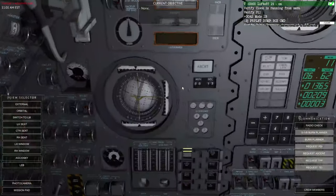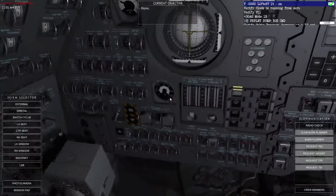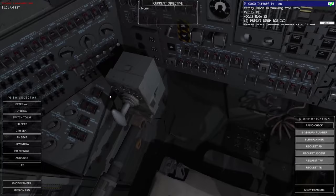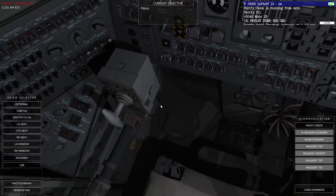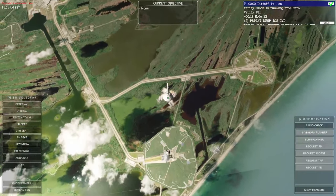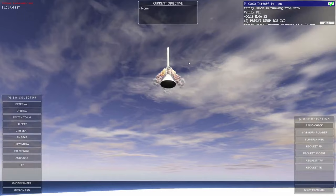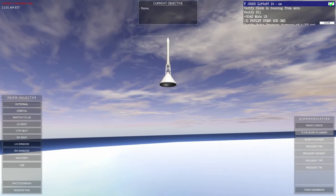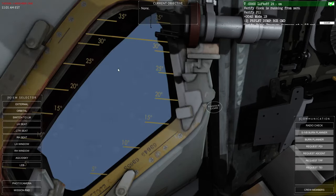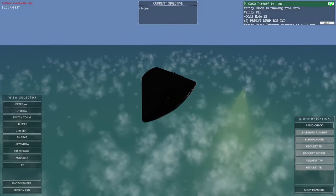Let's say something's going wrong already — it's falling apart. Sometimes you'd hope the LES would automatically engage, but I suppose it hasn't in this particular case. So we'll just rotate this switch — there we go — and we have separation. Beautiful! That's the first time I managed to do that one on the Apollo. It fires away a little bit, then disconnects automatically — the protective heat cap is off and that thing is just flying off into the distance.